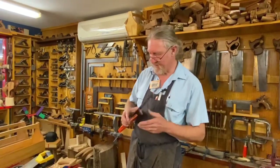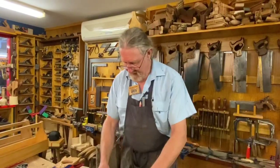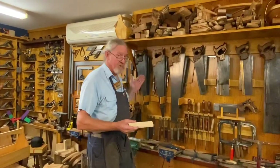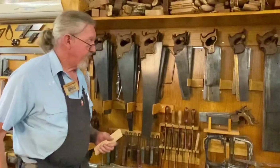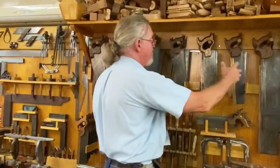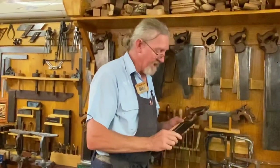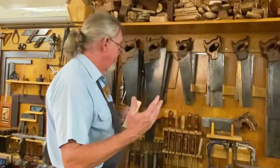Right, let's do some sawing. I'm going to cut this across here. On the wall behind me I have many saws to choose from — they all have different jobs. These ones with the stiffener along the back are all members of the back saw family. That stiffener keeps the saw nice and straight, so it's for very accurate cutting of joints and things.